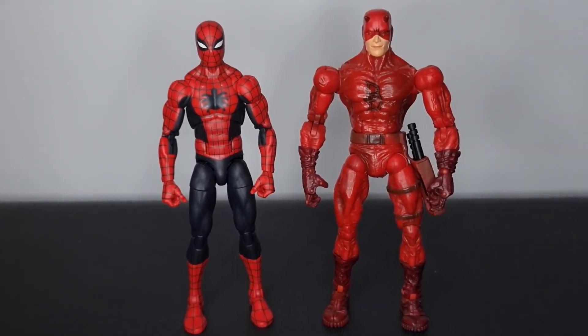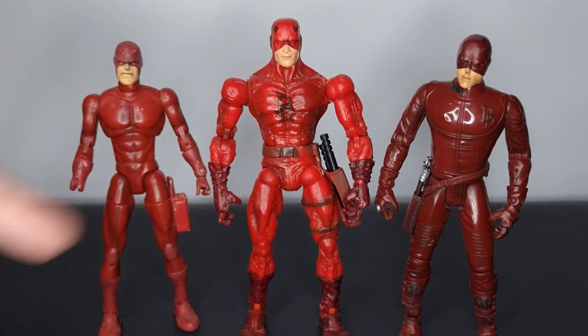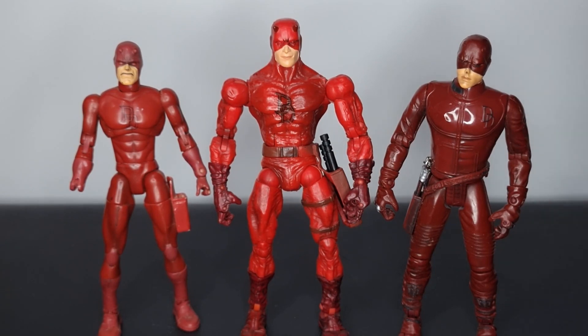For a Toy Biz Daredevil comparison, we've got the Face-Off Daredevil in the middle, my childhood Daredevil figure on the left — I believe it's a Spider-Man Classics figure that shares the same mold as the first Spider-Man Classics release. It is played with to death but I will never part with him. On the other side we have the movie Daredevil figure, and this thing is trash — definitely the worst of the three. The articulation sucks and the Face-Off Daredevil blows the pants off both of these.